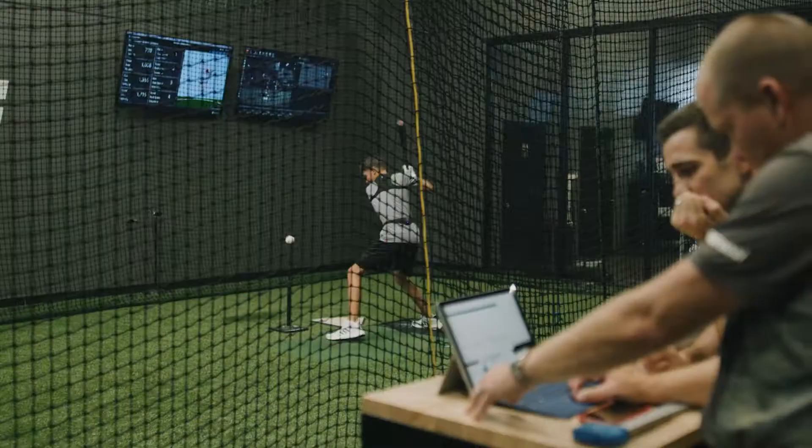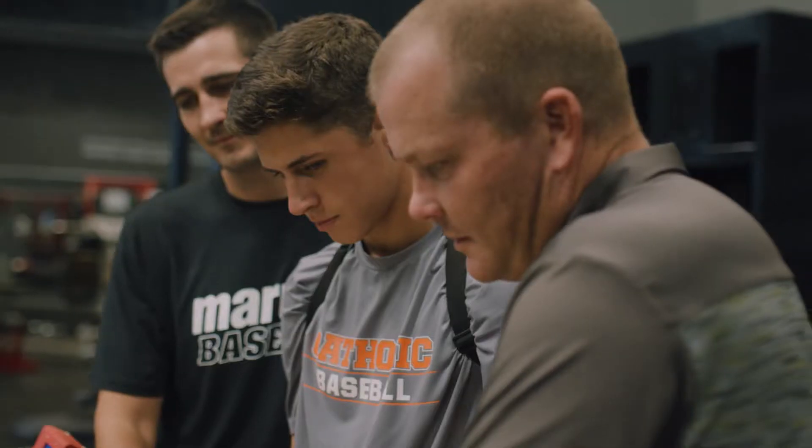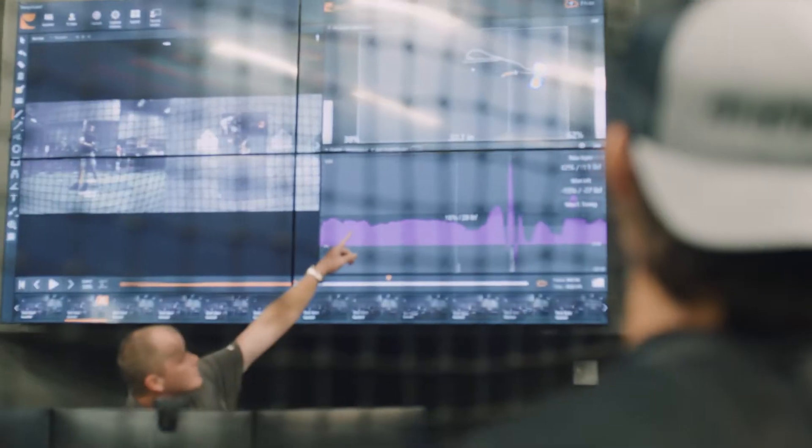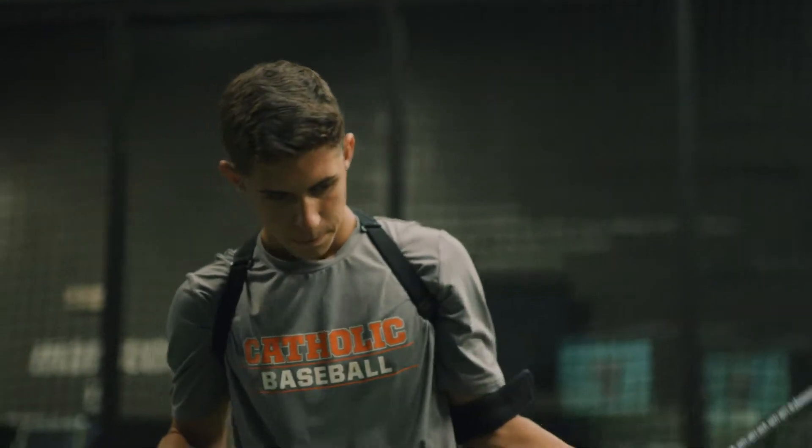Coming to the Baseball Performance Lab is basically like bringing your kids in to the baseball doctor. One of the most important things for a kid to do is to come here. We're the best place in the world to make sure that you are working on the most important thing at all periods of your athlete's development.